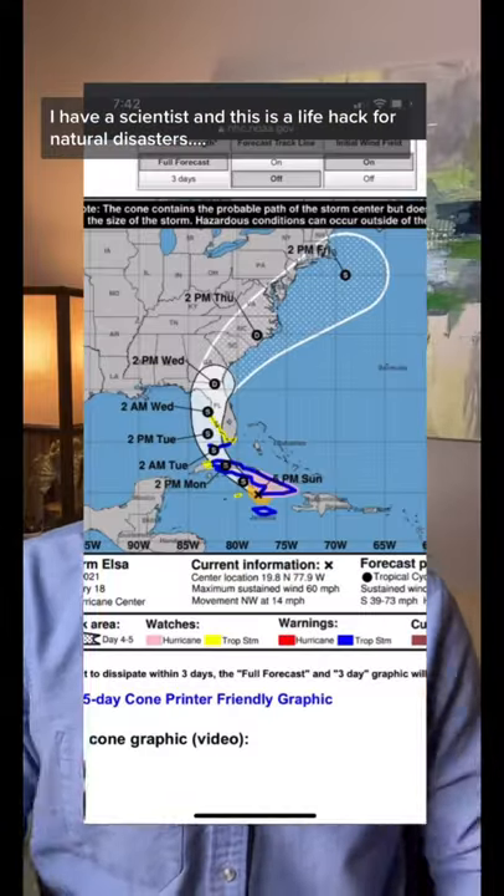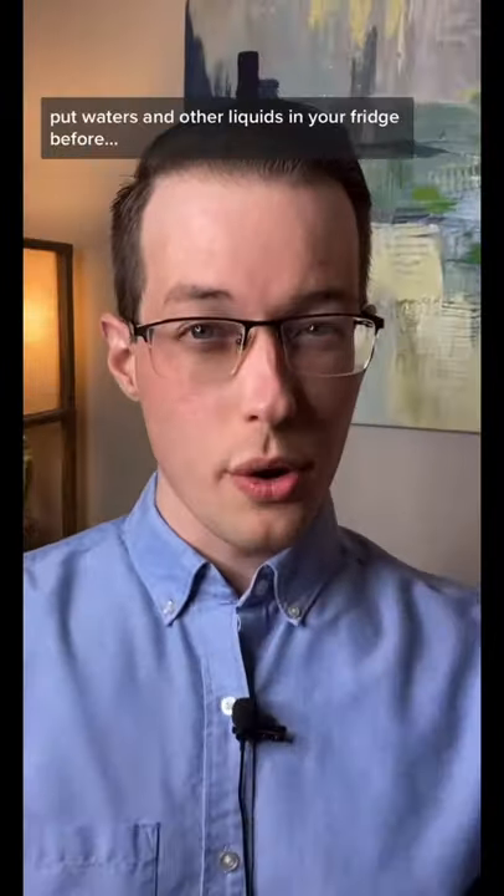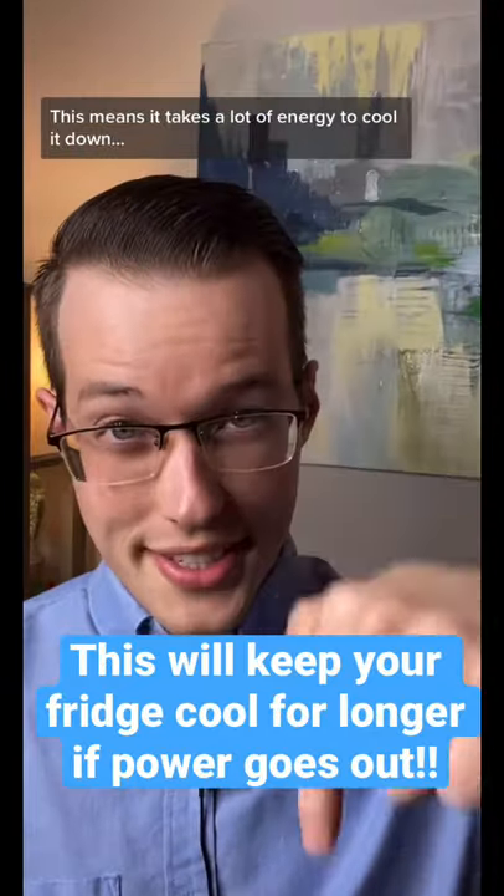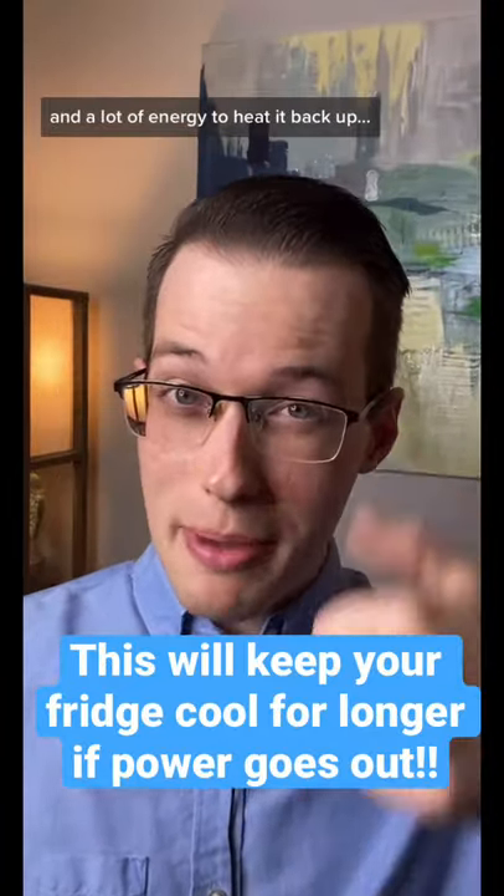I am a scientist and this is a life hack for natural disasters. Put water and other liquids in your fridge before any potential power outage. Water has a high specific heat capacity. This means it takes a lot of energy to cool it down and a lot of energy to heat it back up.